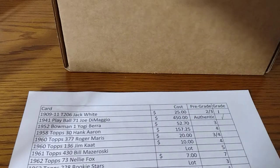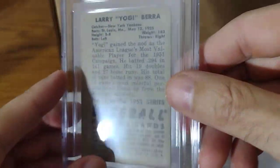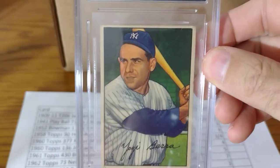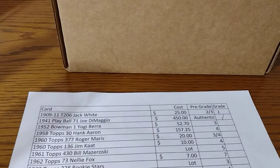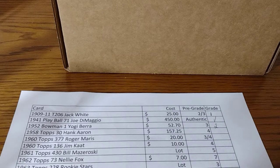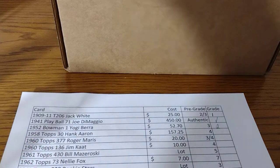The next card is a 1952 Yogi Berra. I paid $52.70 from eBay. I expected a 3 and it did get a 2 — there are a bunch of surface wrinkles on it, but it presents very nice. It does have the plastic sleeve. If you have a smaller card, they have to do this. I said 3, but got a 2. It looks nice in the slab. I paid $52.70 and it cost $10.80 for grading, so basically $65 for that card. It's probably worth about $100.